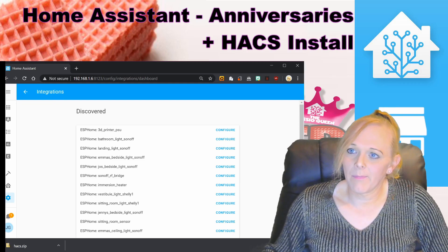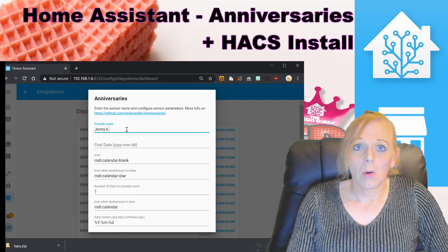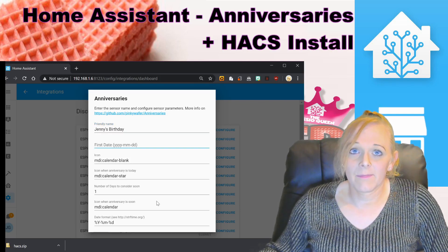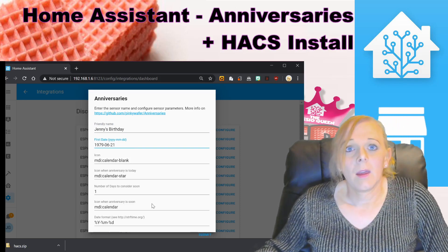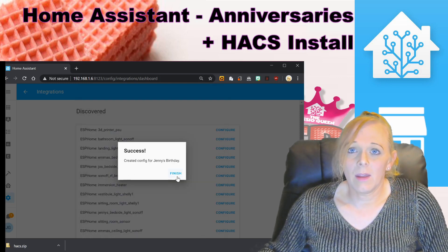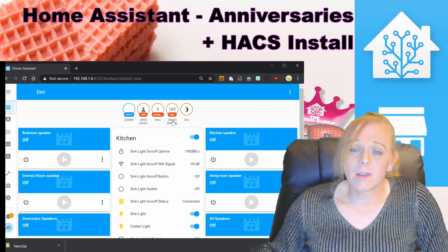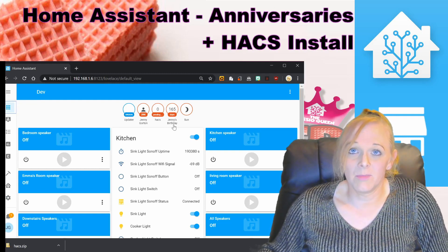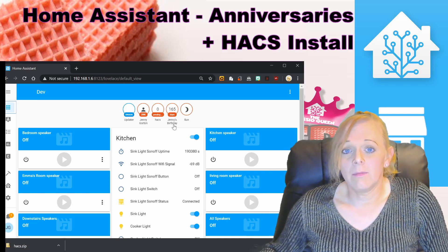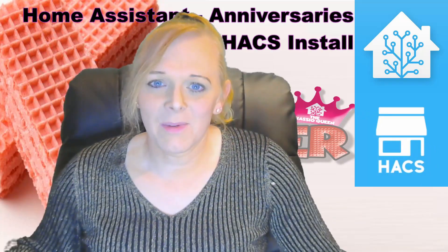We're going to use the Integrations page in Configuration — it's quicker and easier. Press the plus button, choose Anniversaries, and fill in the form: put in the name of the event you want to track and the first date it happened. Change any options or just press Submit. Back on the overview page, because I'm not using a custom Lovelace page, it comes straight up as a badge — Jenny's Birthday, 165 days to go.